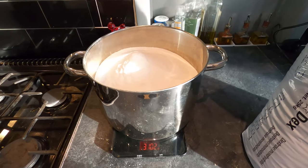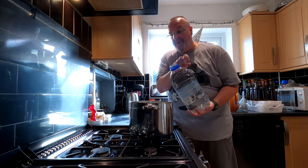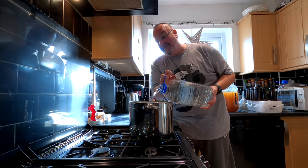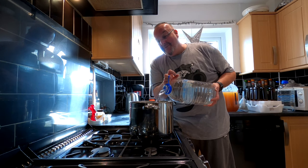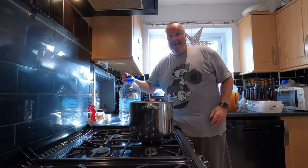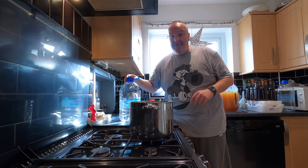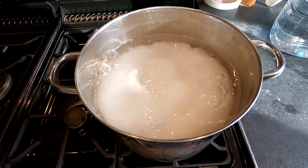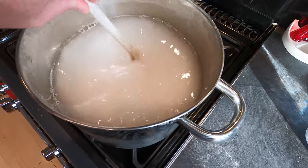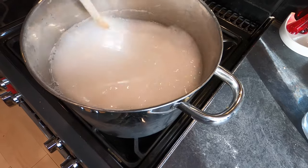I've got 3.1 kilos in that pan — I think that will do. I'm now going to cover the brew sugar with spring water. I use spring water and not tap water because I find it makes it taste better. The tap water is chlorine-y and it's given me some weird tasting brews in the past. Even worse, in the UK they're going to start adding fluoride to our water, which I can't see doing any good for brewing. I'm just going to give this a little stir so it's not stuck to the bottom.